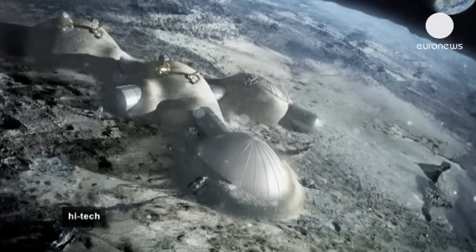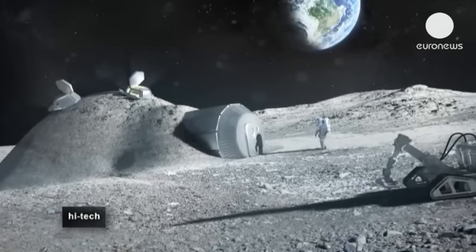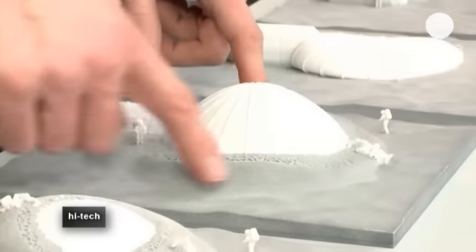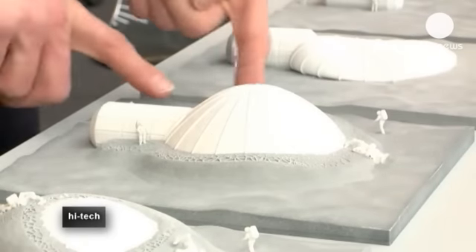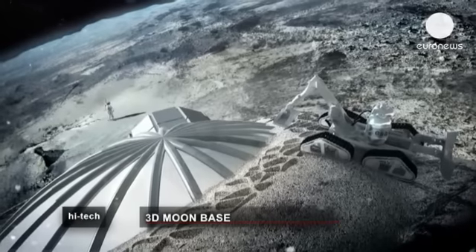The idea is to build a full lunar base designed by Foster and Partners, protected by a honeycomb wall constructed using Enrico Dini's technology. The plan is to use lunar sand as a building material so as not to transport materials to the moon.